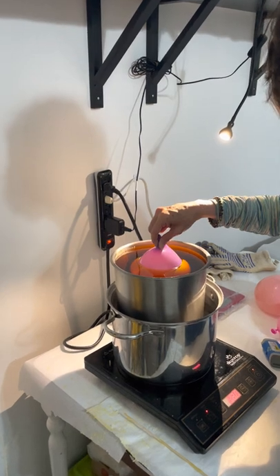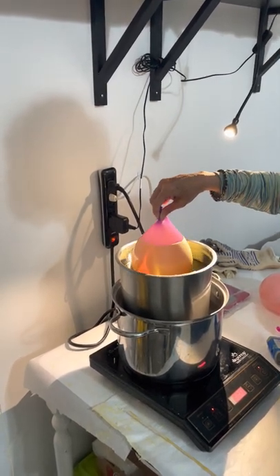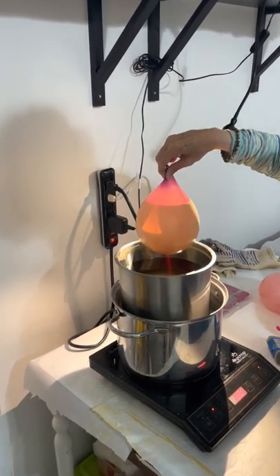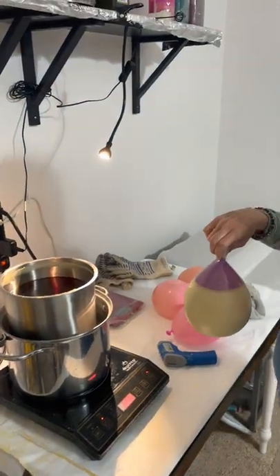About how many times do you have to dip that balloon before it becomes what looks like a luminary? It varies depending on the temperature in the room and the humidity level — on average between 15 and 25 dips.